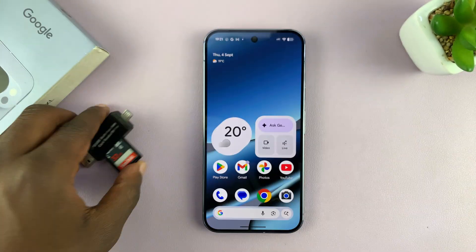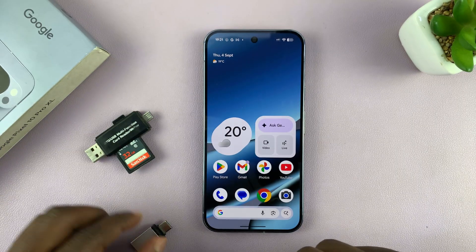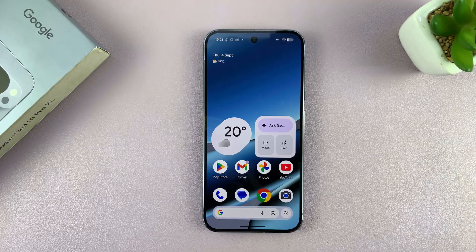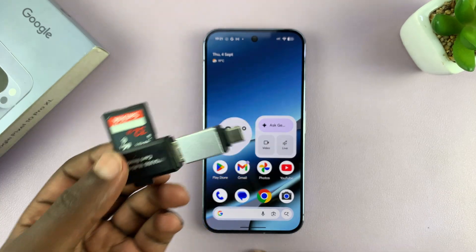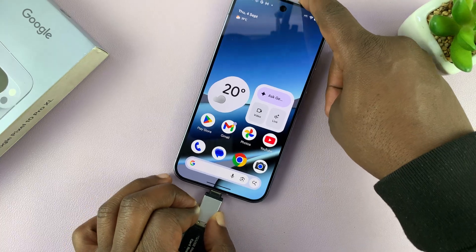But for this one, I'm going to have to use an adapter — a Type-C adapter or an OTG adapter — and then connect the reader with the SD card to the adapter, and then the adapter to the phone, just because I don't have an SD card reader with a Type-C connector.